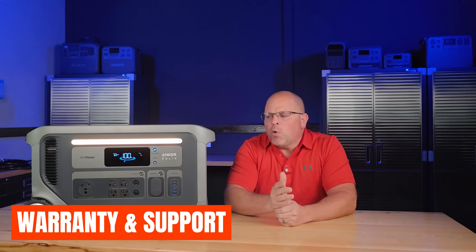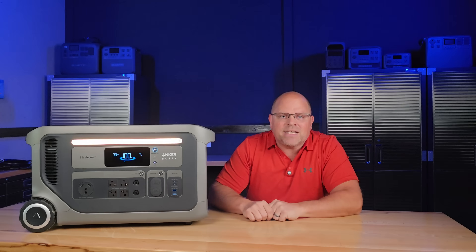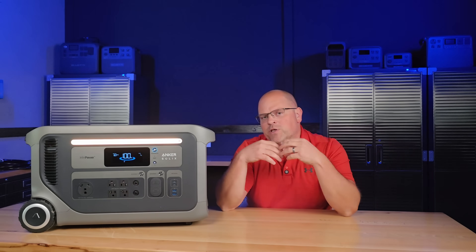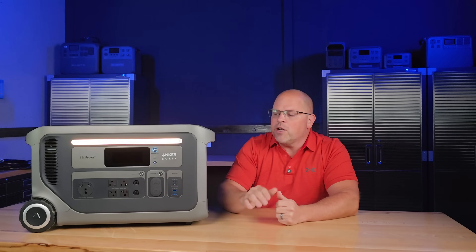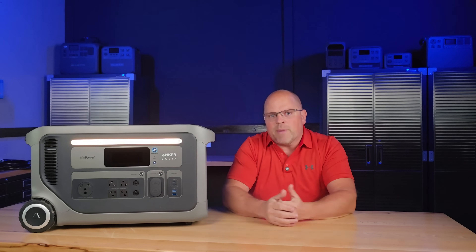Anker Solex offers a five-year limited warranty on the F3000 — one of the longest in its class. I actually called in and did a mock support test to make sure someone would pick up the phone, and someone did. With some lesser-known brands, customer service doesn't always pick up — you have to send an email and wait days. It's reassuring that Anker Solex was there to answer my questions.